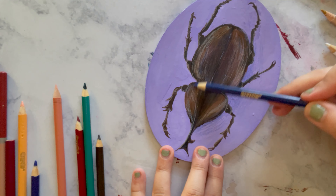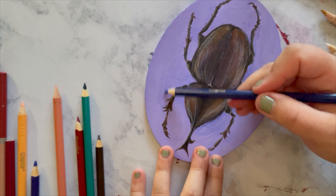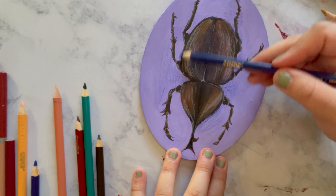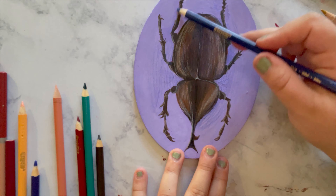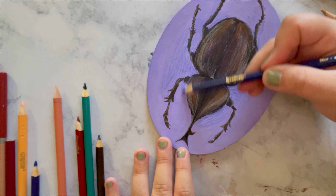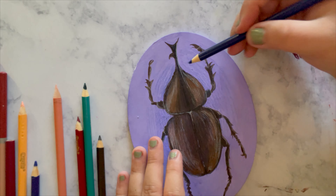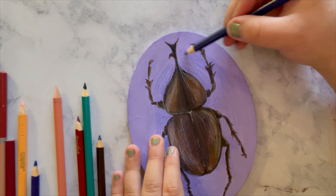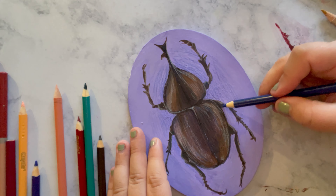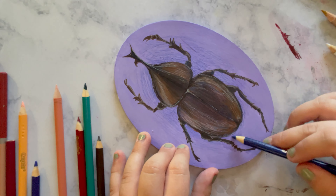I honestly am just glad it was completed in some way, shape, or form. It definitely is not a win in my book, but it was interesting in multiple ways — it really forced me to experiment with a lot of different things, a lot of unfamiliar mediums and subject matters. So yeah, it was definitely a learning experience if anything. Certainly not my favorite piece, but it certainly taught me something.